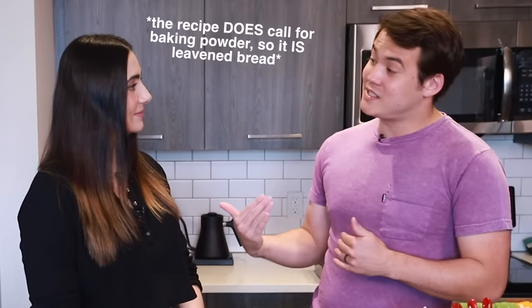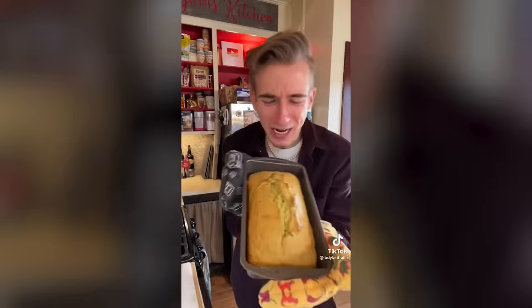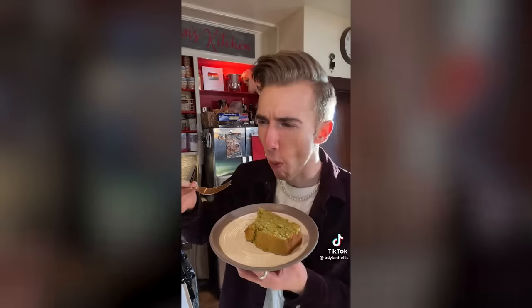So instead of creaming sugar into butter, we're just creaming the fruit. And there is no yeast, so I don't know if it's technically bread since it doesn't have a rising component, but it looks like a pound cake. It does kind of look like an avocado pound cake.